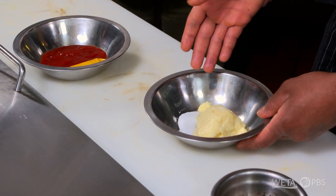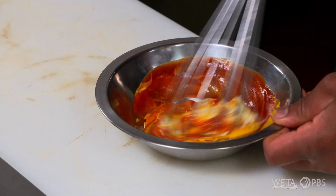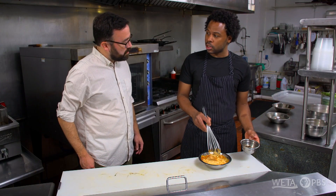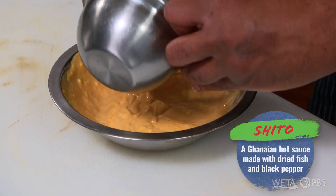So it starts off with a little bit of mayo, salt, and a little bit of sugar, and then your traditional ketchup and mustard. We're just gonna put that in and let that combine. Traditionally it would be made with Worcestershire sauce, but we like to use soy sauce, obviously vinegar, and our homemade hot sauce. This is actually a traditional Ghanaian hot sauce — it's called shito. So we're gonna get that nice and mixed up in there.